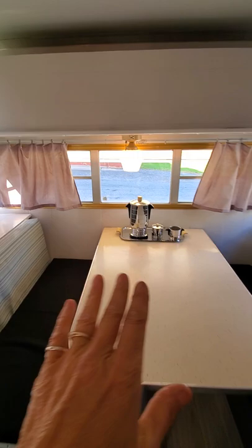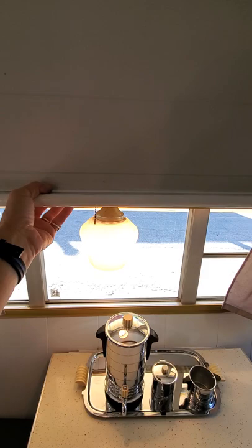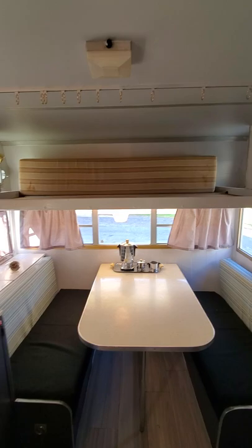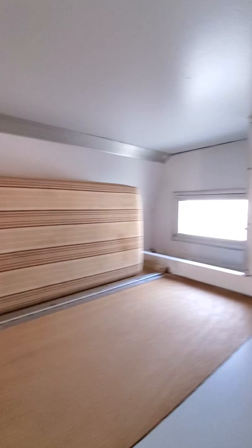All the cabinets have been painted inside and out; there's all kinds of storage. This drops down into a bed, and these cushions will make a small bed. There's also a slide-out with a cushion that folds out into a bed. My mom is sewing a privacy curtain to put on here for the upper bed.